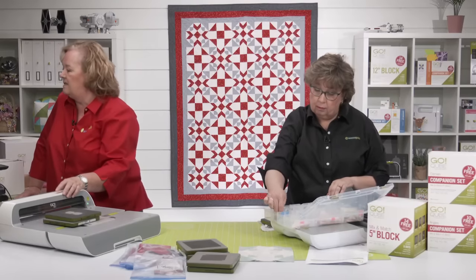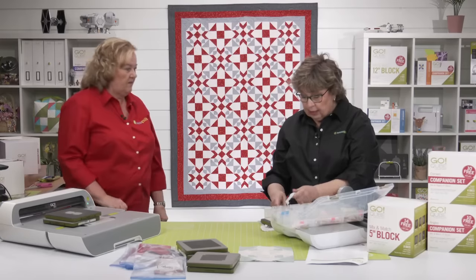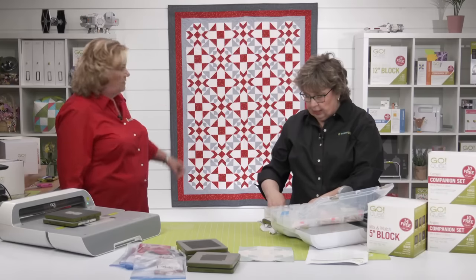Does anyone know how many pieces in this quilt? Pam counted the pieces in the spin block — she doesn't want to say because she doesn't want anybody to get scared.